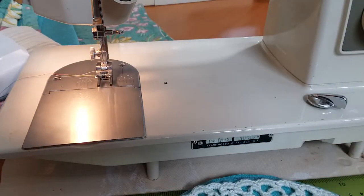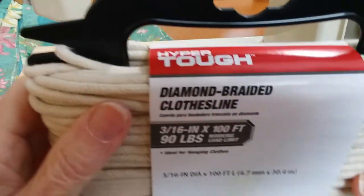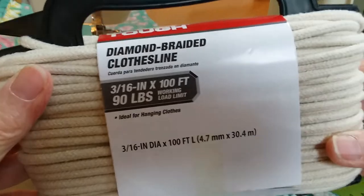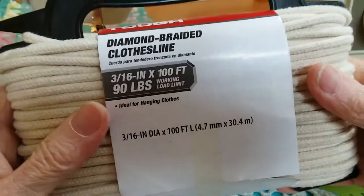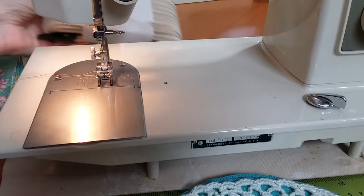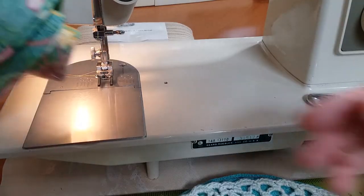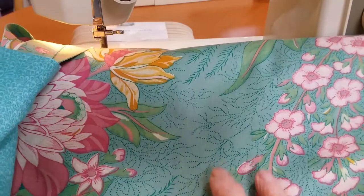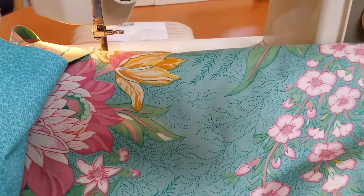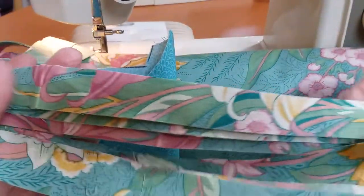We will be using the Walmart rope — the Hyper Tough. It runs about $8 for 100 feet and it makes a firm bowl, so I do prefer to use this for these types of bowls. And my fabric — I'll show you what it looks like. This is for the strips. I'll be wrapping a little bit of the bowl, and here's what they look like cut.